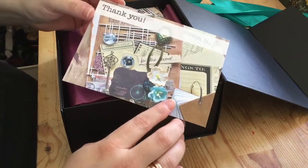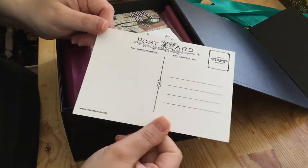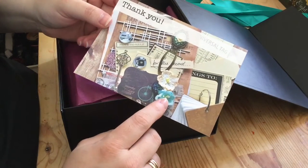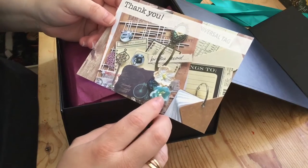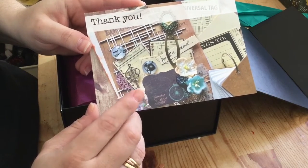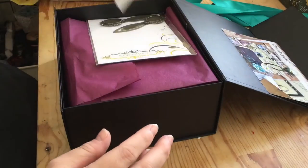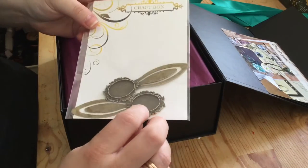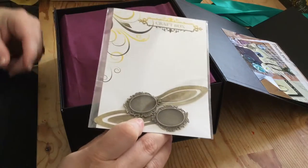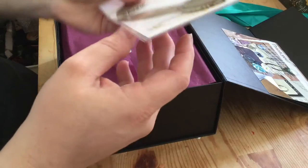When you open it you first get your thank you card from Anna. She seems to have changed it to more of a postcard, so I think she's stopped with the personal message, which isn't surprising given how many boxes she produces now. It gives you a sneak preview of some items and an idea for a mixed media project. We also have the contents list. The first item is the pre-order bonus — if you order before a certain date you get an extra gift.